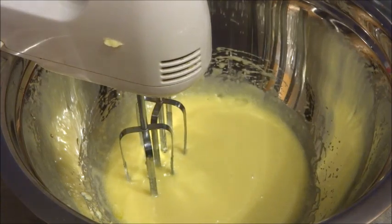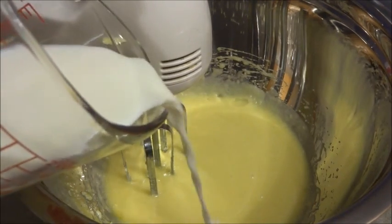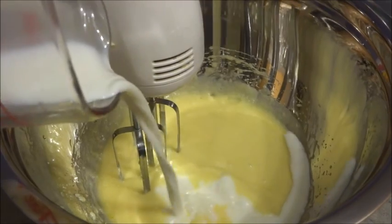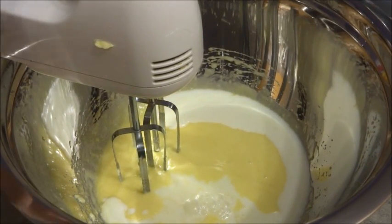Now that that's creamed together, we're going to add in our 175 milliliters of milk, which I have pre-measured, and we're going to mix that again with the mixer.